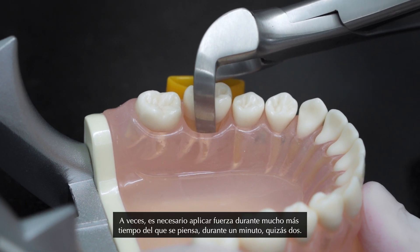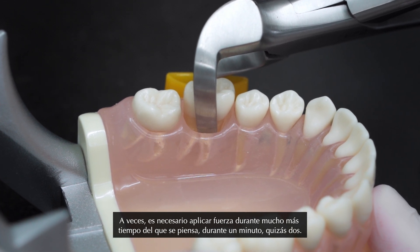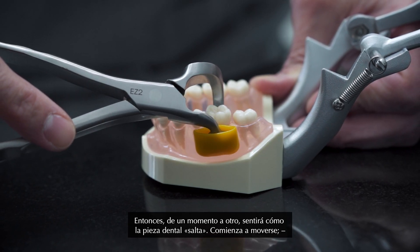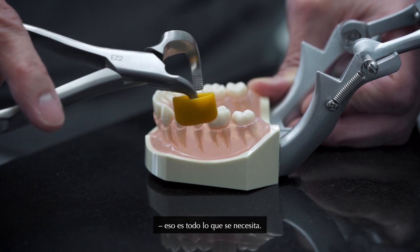Sometimes you have to apply the force for a much longer time than you think — one minute, maybe two minutes — and then all of a sudden you feel the tooth popping. It starts moving and that's all you need.